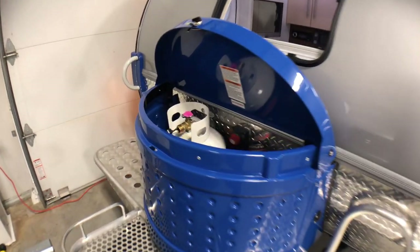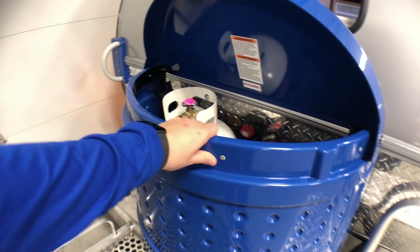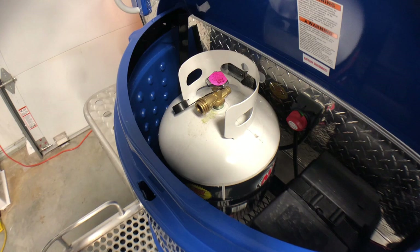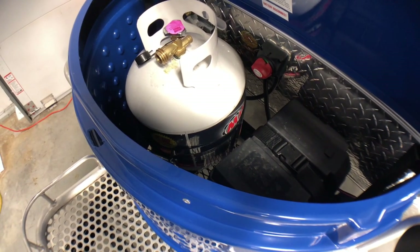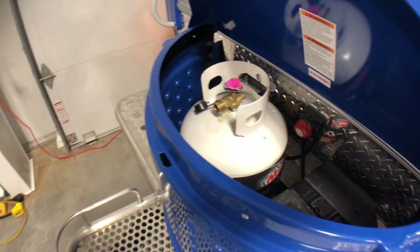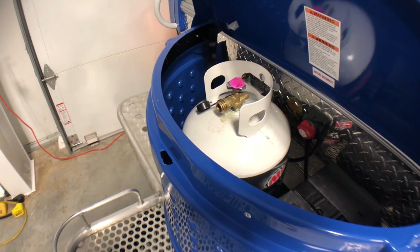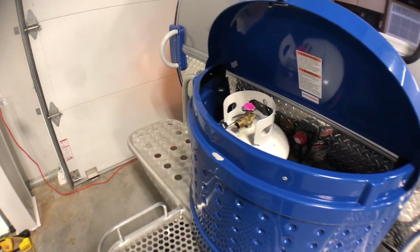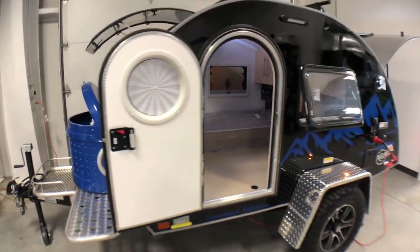This colored ABS cover is where your propane bottle is going to be stored — a 20-pound propane tank. On the other side is your 12-volt battery with a battery disconnect switch. With the 20-pound propane tank it's pretty convenient; you can just swap that out at any gas station even while on the road, so they make it very easy to make sure you've always got enough propane.